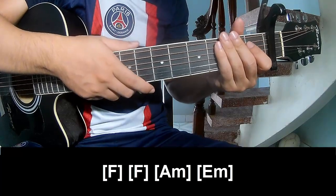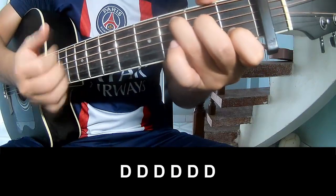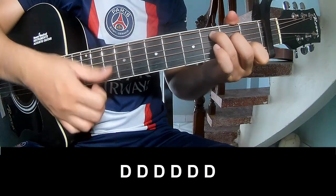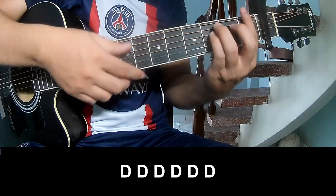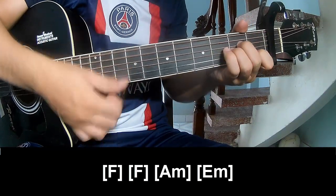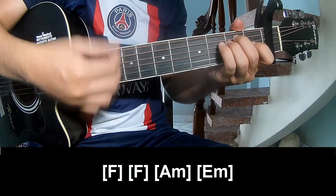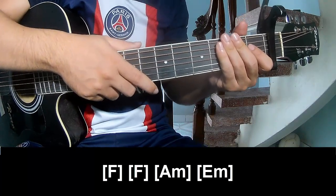And the hit section is the same way for treble to the chorus to play. And to play long. And the hit section is the same way for treble. Thank you for watching, I'll see you again, bye bye.